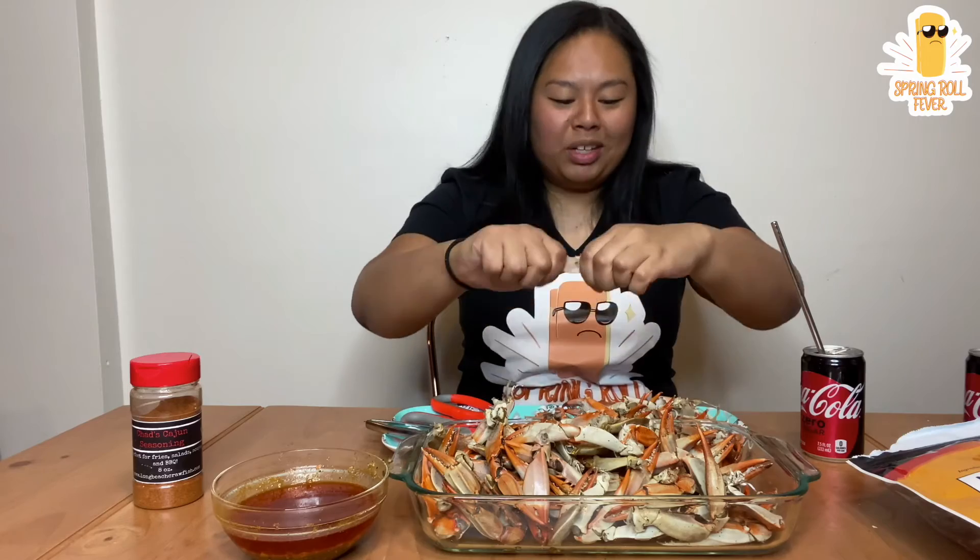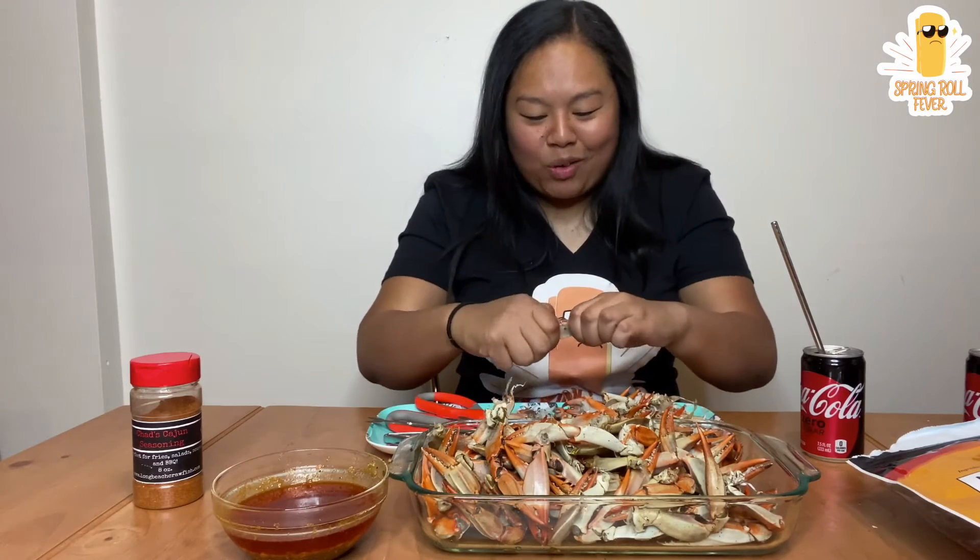I feel like I've eaten like this much and it's not going anywhere.